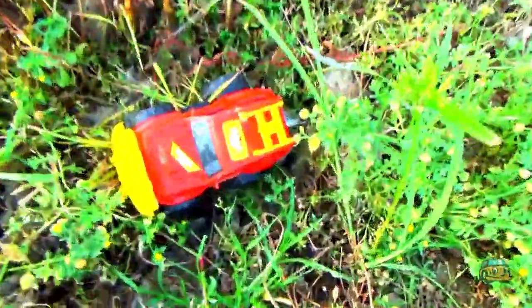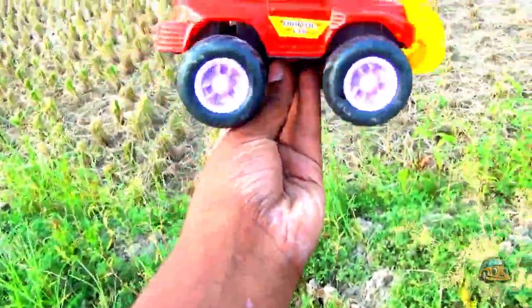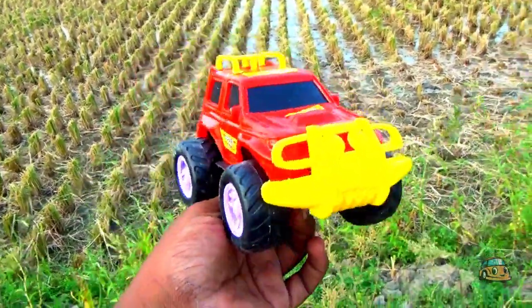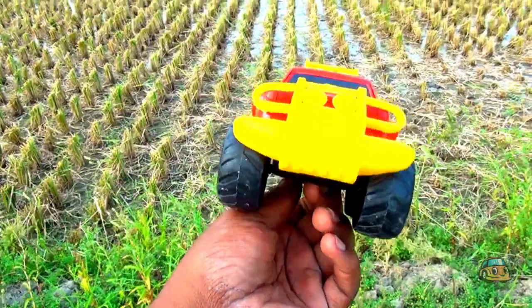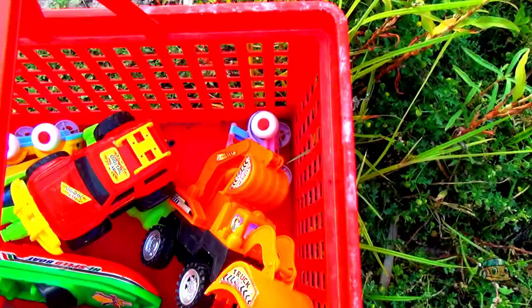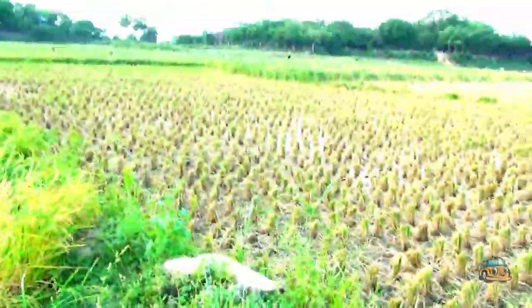Guys, look at these — I collected some items, guys. Thank you guys for watching my video. Please subscribe to my channel and share. Bye bye, guys!